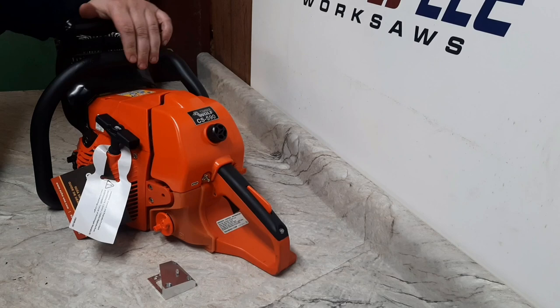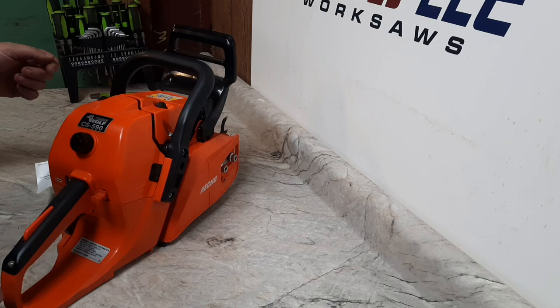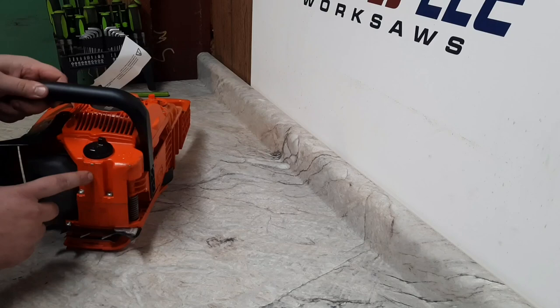Here we have the Echo CS 590, and this one is one of those store returns bought from a second or third party reseller. Looking at it, it all looks great — it even came in the original box. But once I got it out and looked a little closer, looks like at some point they put all new plastics on it. The tank's been used, recoil looks good, but you can see the case has been used.